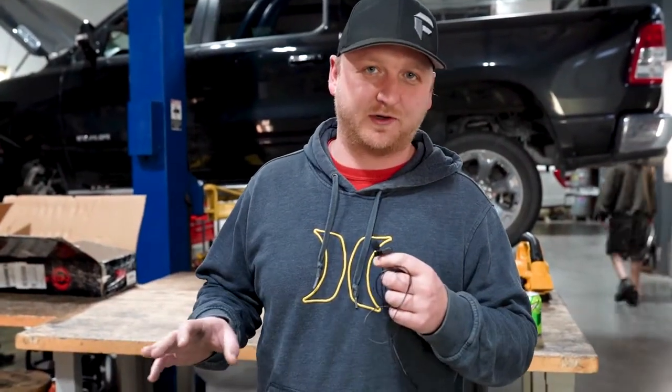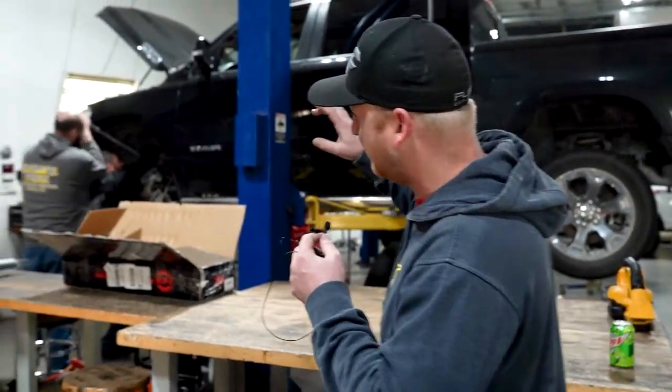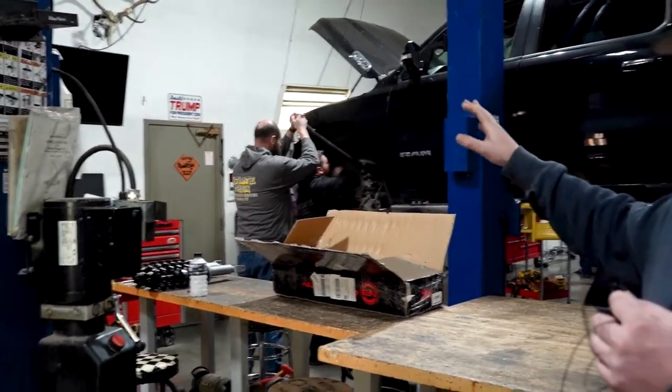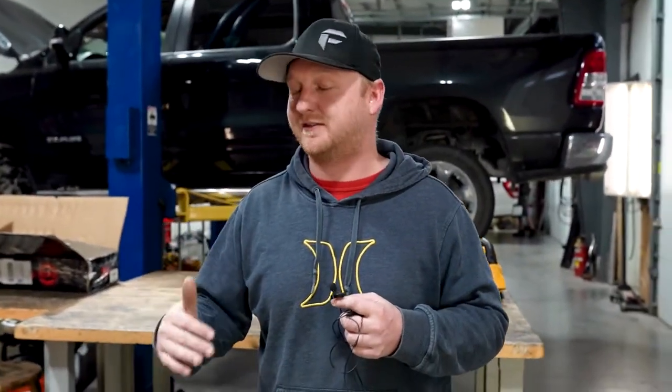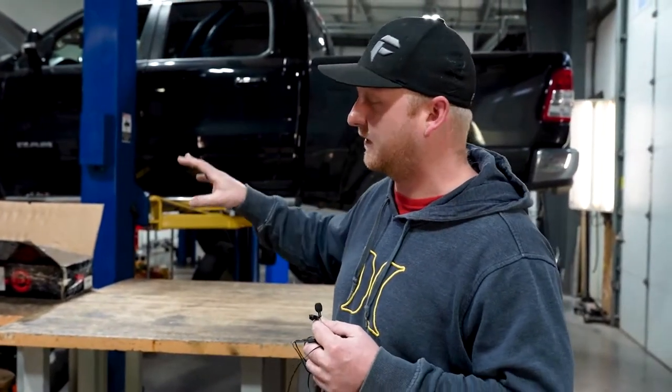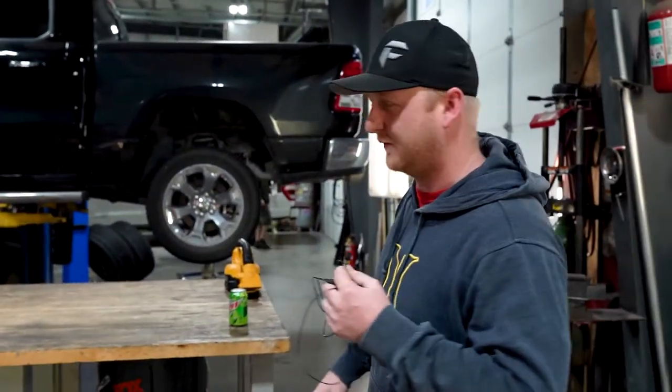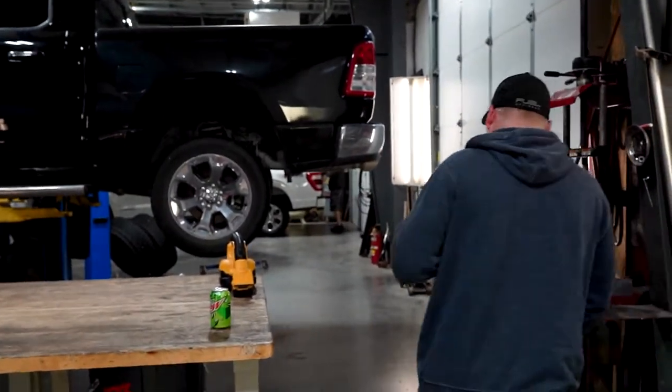We're going to make this quick this morning. We got a lot of stuff going on and we don't want to be in our guys' way. What we're doing here is leveled struts on this new body style Ram. We do that instead of doing the preload spacers because it just rides better. There's no way to do it correctly without getting either a longer strut or adding that preload, and it just makes it ride terrible if you do the preload spacers.